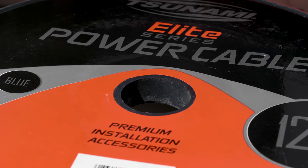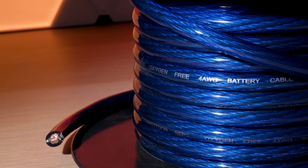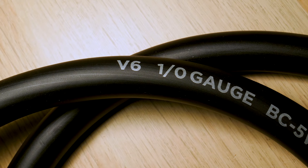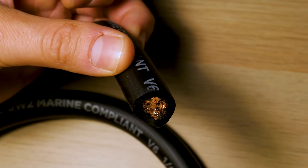Either way — power, ground, speaker, or electrical wire — it all depends on your system and how much power it needs. Generally, four gauge is pretty average for a system, unless you're drawing a ton of current with a massive amp, in which case 0 to 1/0 gauge is what you want.